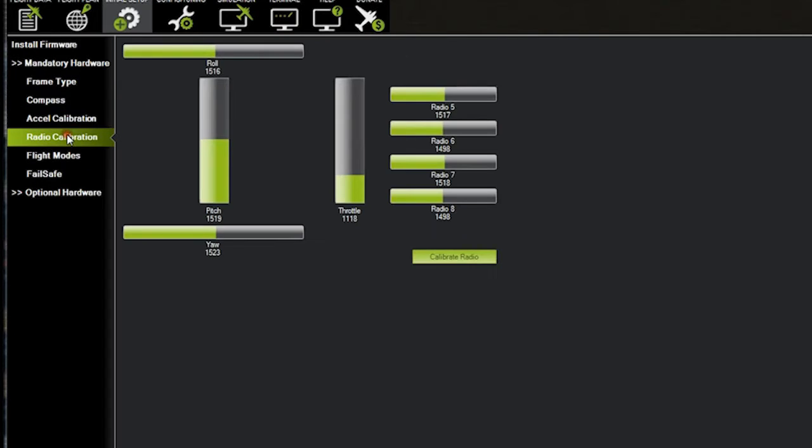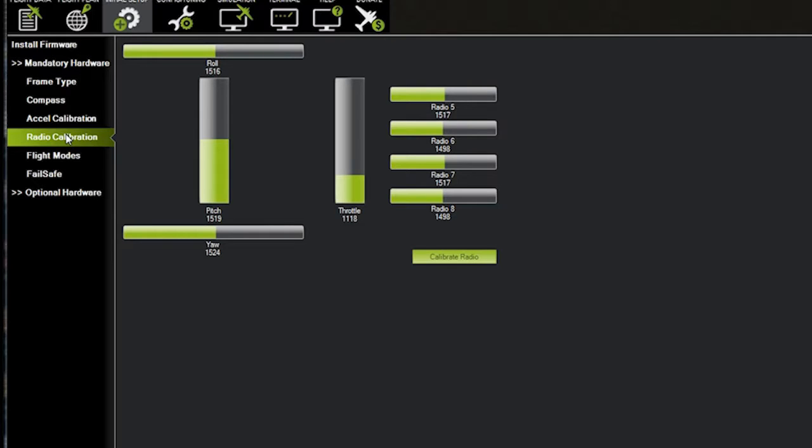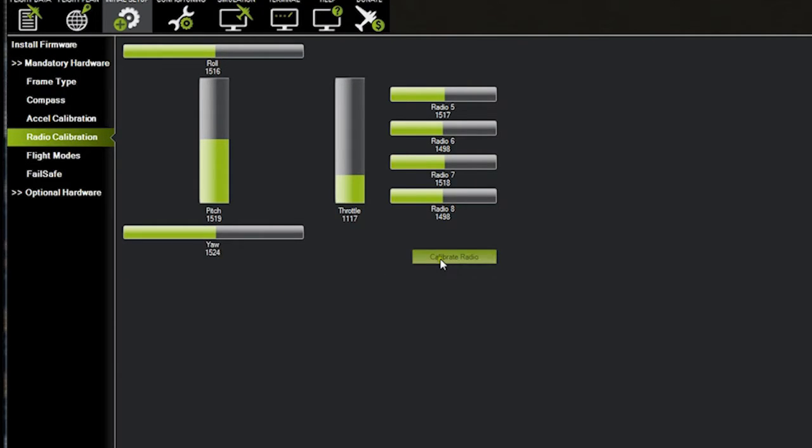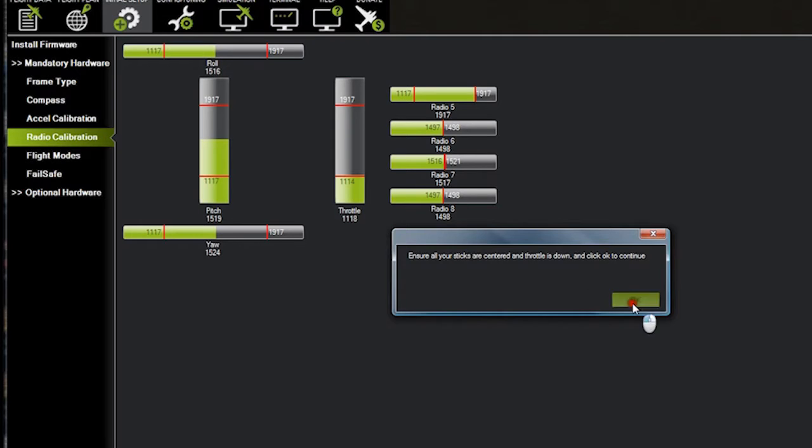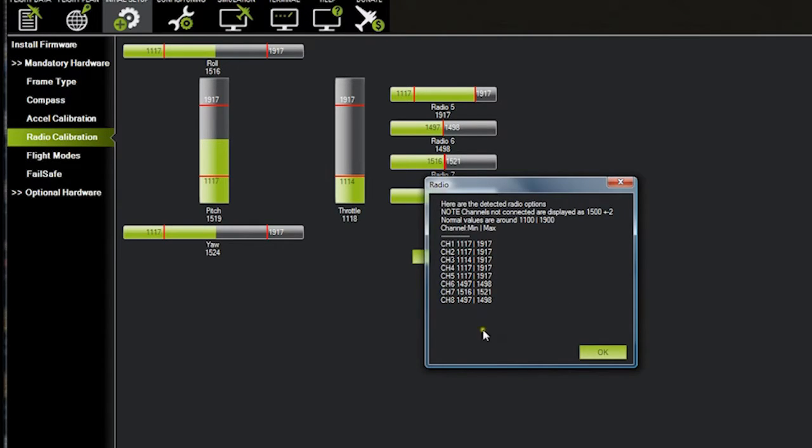Let's move on to radio calibration. I'm going to calibrate the radio. Move all the sticks to the ends of their positions. You can see the throttle and the yaw are the two that are working, which is correct. Over here you've got your elevator and your ailerons — or pitch and roll in the case of this. We also have a couple of switches that we're going to be using. I'm going to run through some different switches here just to be sure, in case anything else is connected. We're using Switch C for our modes — you can see it moving. Click When Done, and that will give you all your different radio frequencies for the different channels.